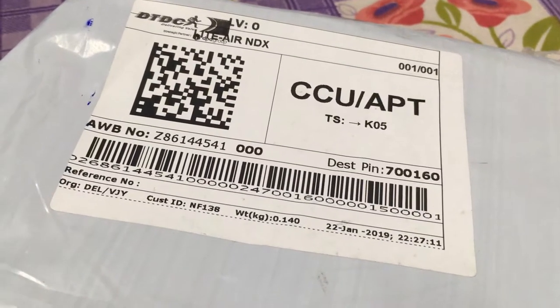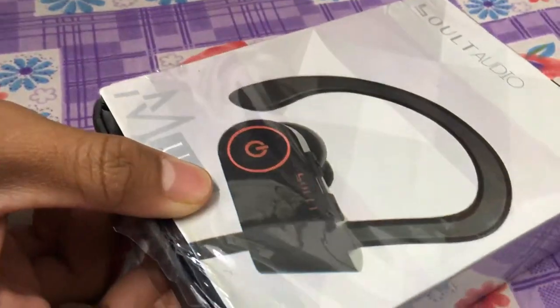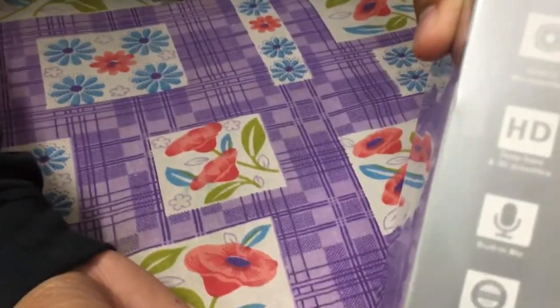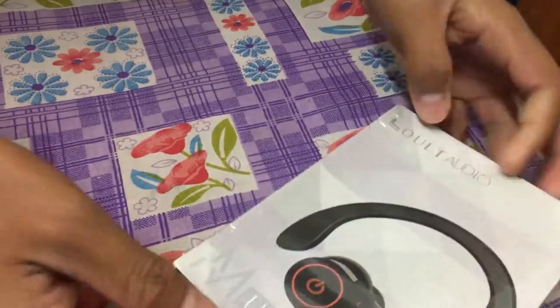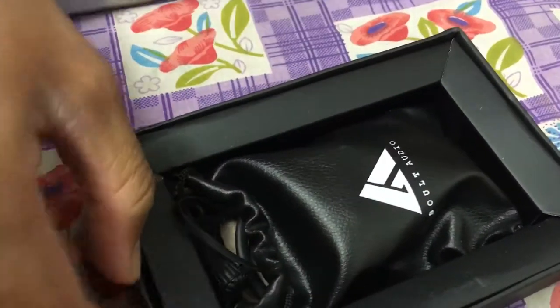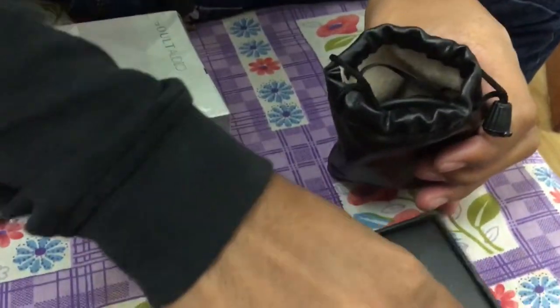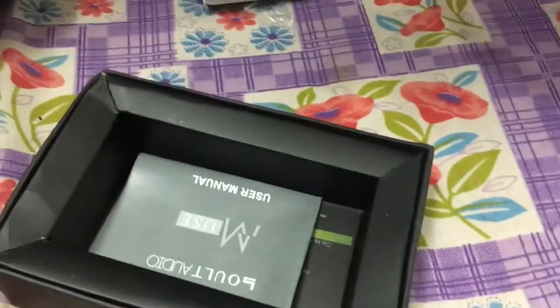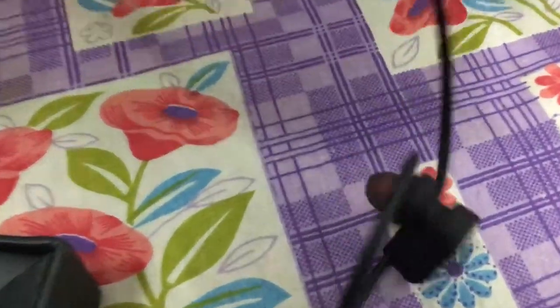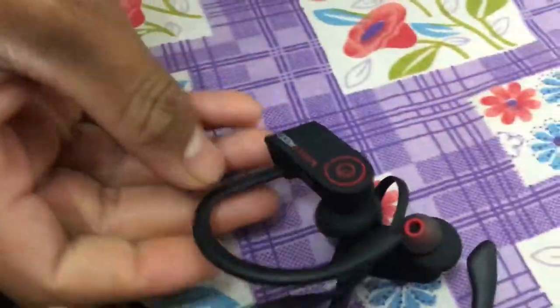Hey, today I got a delivery of a headphone — let's see what's inside. This is a Muse wireless headphone. Open it up, let's start opening. Oh, it's back! Have a look, it's pretty sexy and fits nicely to your ears.